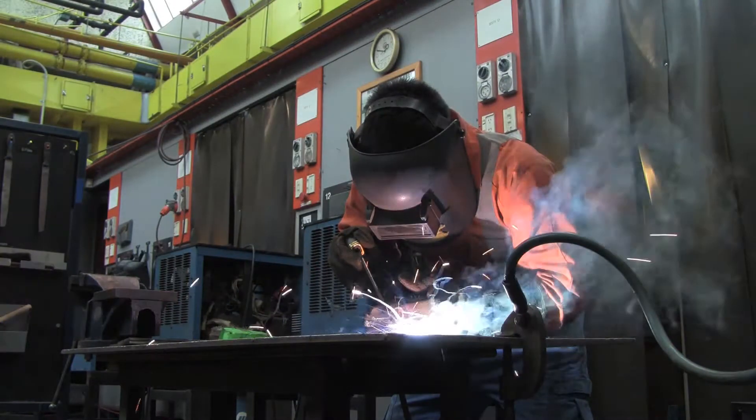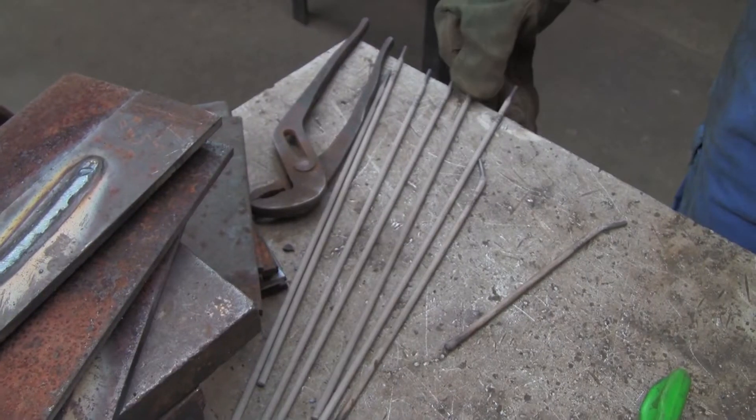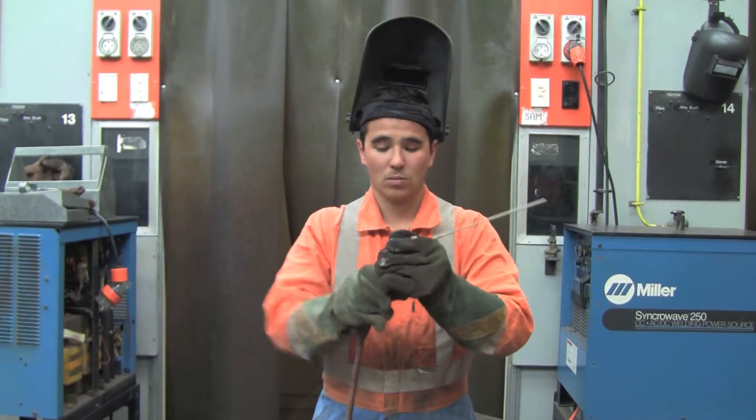Manual metal arc welding is commonly referred to as simply arc welding. Arc welding is one of the most flexible and widely used welding methods.